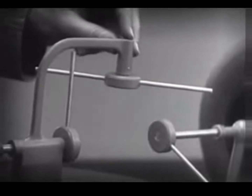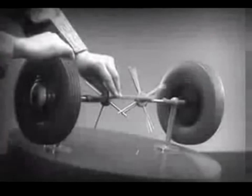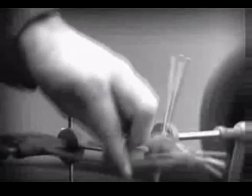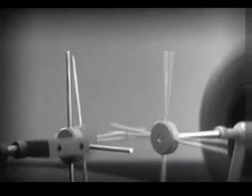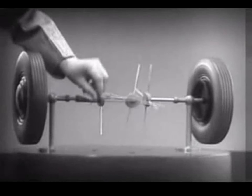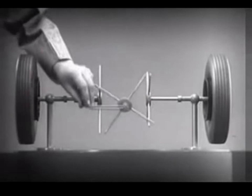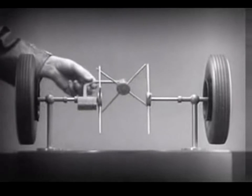We need another crossbar and more spokes to carry on the job. When we stop one wheel, the crossbars will continue to push the spokes of the free wheel around. As long as both wheels are free to turn, the bars do not swing on their pivot, and the wheels move at the same speed. Now we have the working principles of a differential.